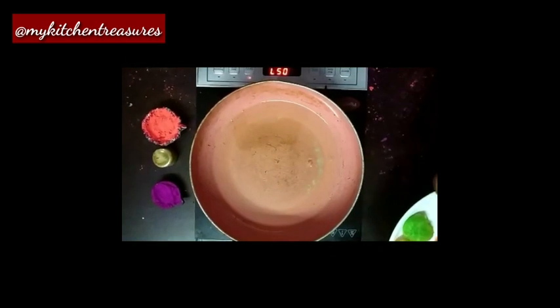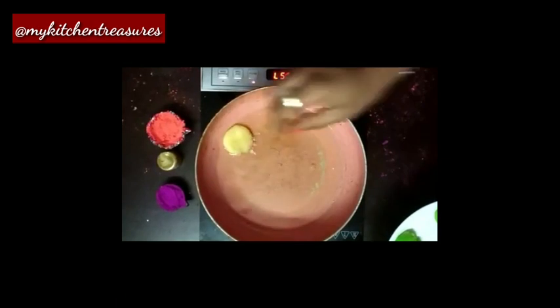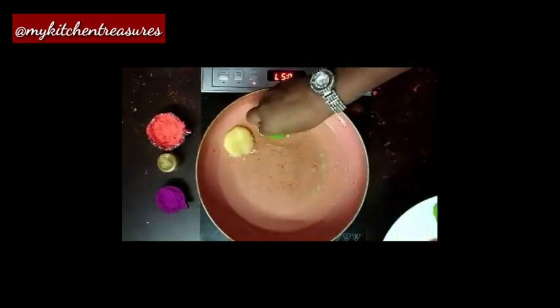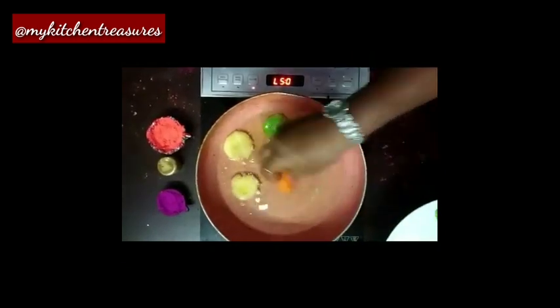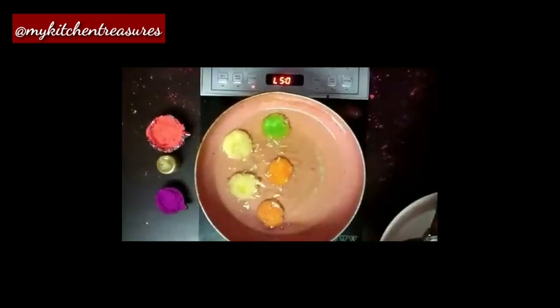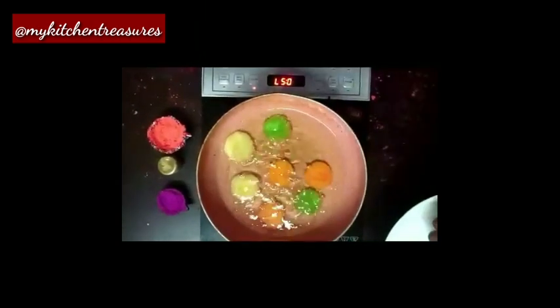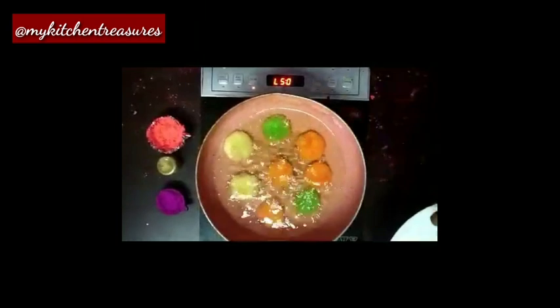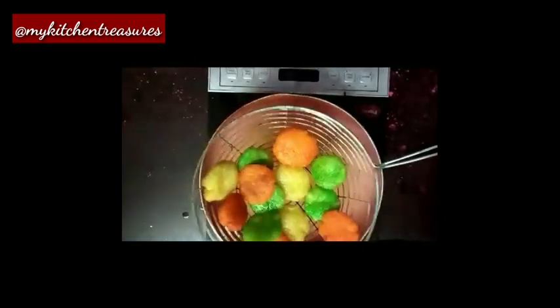Heat the oil. Take each kakara and leave it into the oil. Fry on medium flame. The custard colorful kakara is fried.